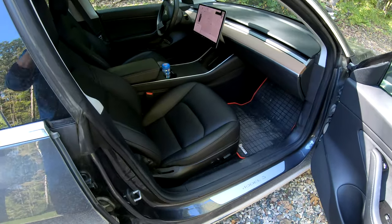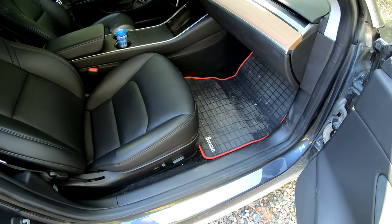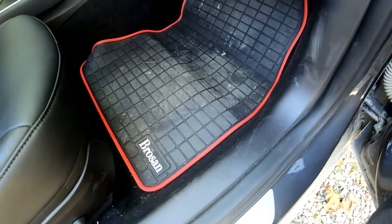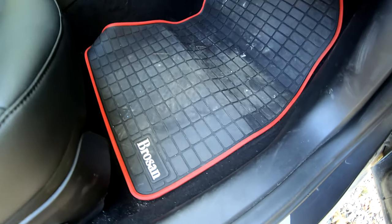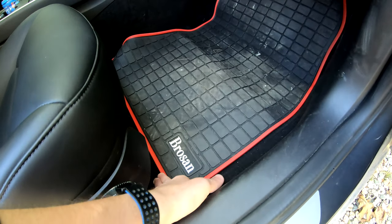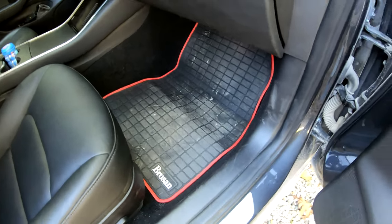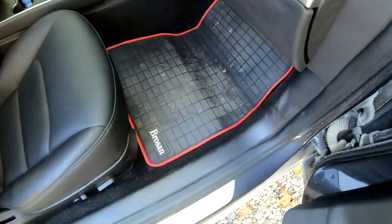Here's my current setup. If you saw my last video you know I got these — they were sent to me for free and I really like them, but same complaint: they are all weather, they're durable and they cover enough of the floor, but they're not cupped so stuff can get under there. With winter coming up I'm going to keep the new ones we're installing today, and these red ones I'll switch back to in the spring because I love the red accent. So let's check out the new floor mats.